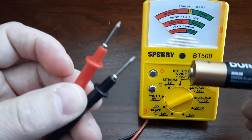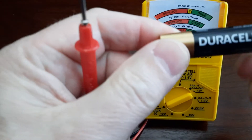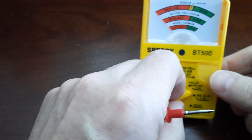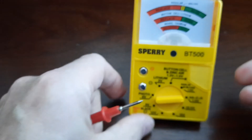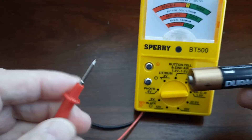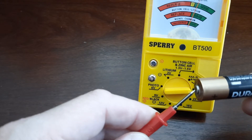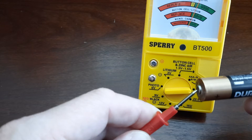The last way is to test with the probe points, where red is plus and black is minus. All you need to do is put plus to plus and minus to minus and read the number. Of course, I need to change the setting to double-A. Minus to minus, plus to plus — and this one is good.